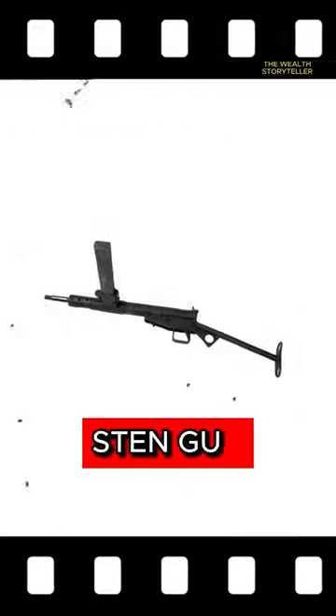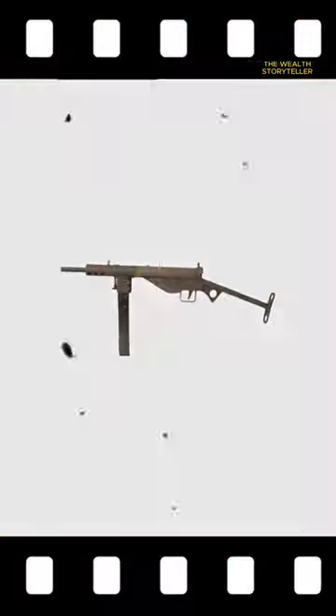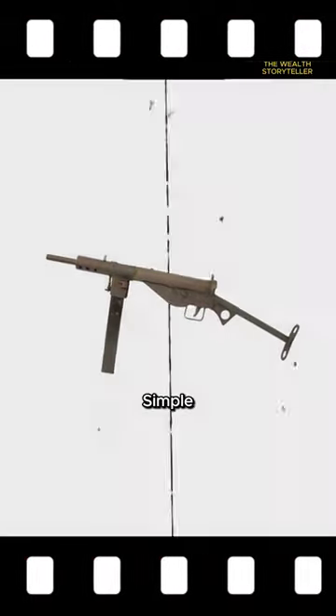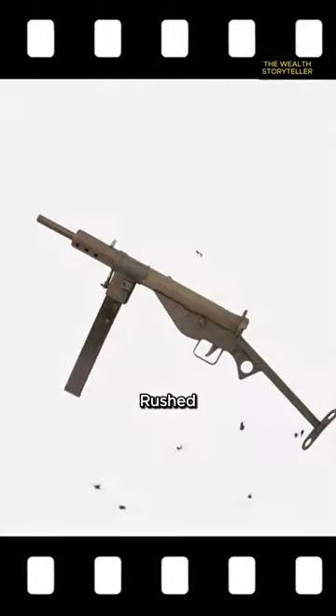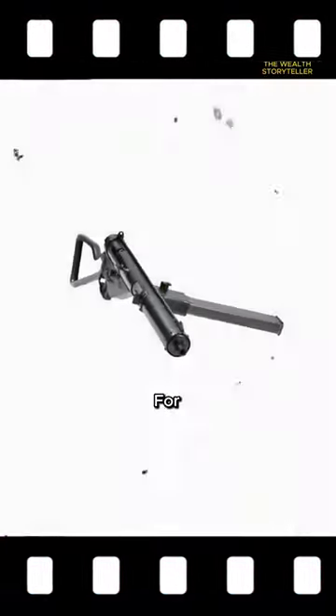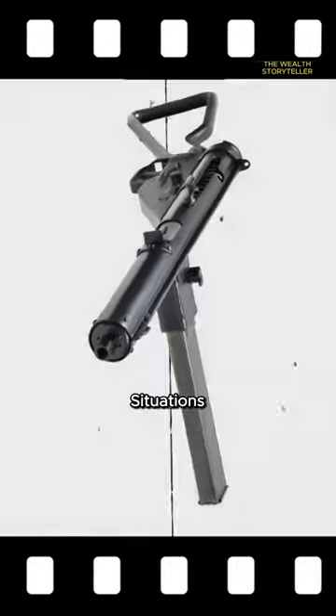Lastly, the Sten Gun, another British submachine gun, gained notoriety for its wartime expedient production. While effective in specific conditions, its simple construction often led to reliability issues. The Sten Gun's rushed assembly resulted in a reputation for frequent jamming during crucial moments, making it temperamental in combat situations.